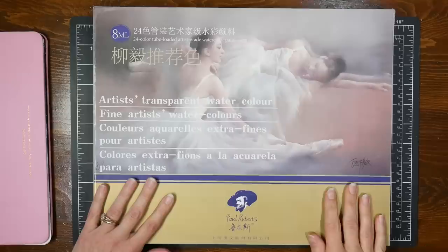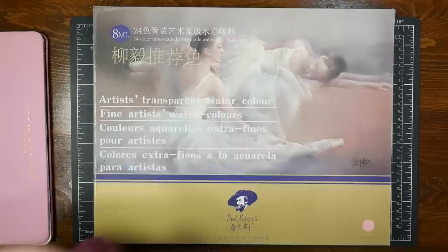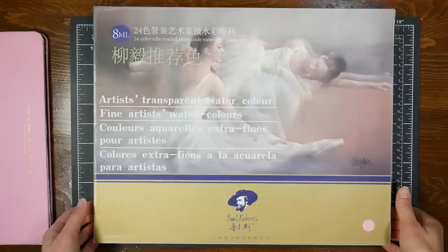Hi there, Lindsay here, the Frugal Crafter. Today we're just going to take a quick look at the new Paul Rubens watercolor tube sets. They've just come out with two new ones, and I have the one with the pink palette. There's also one with the blue palette that has a different assortment of colors, and I will link to that down below so you can take a look and see if either of them would be good for you.